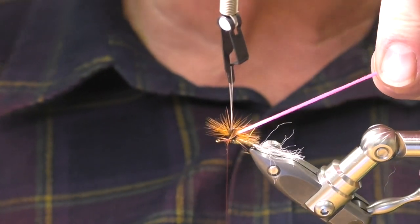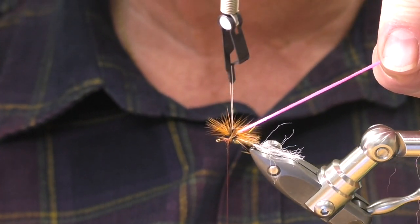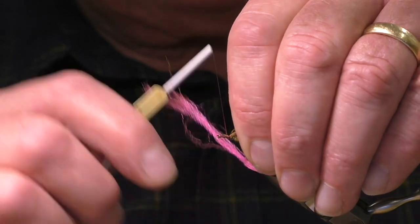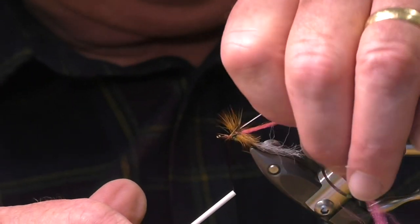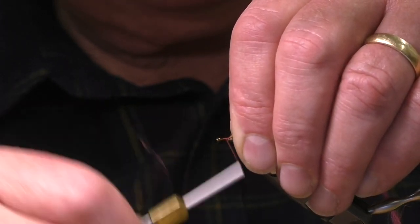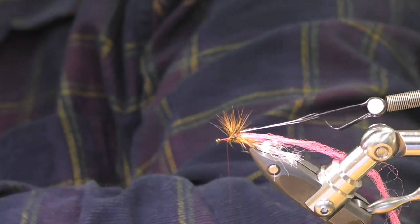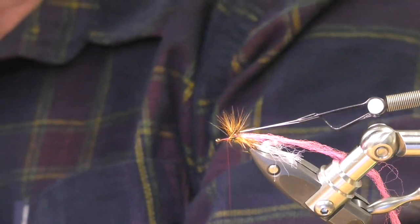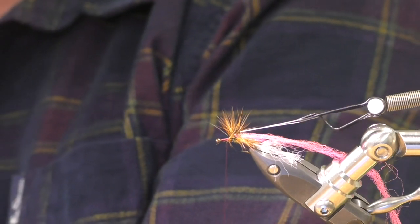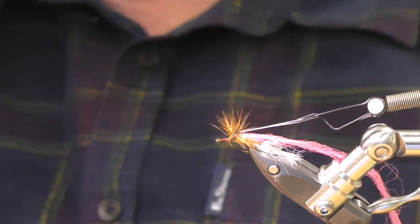We've got the sighter there and you can see where it's coming out. Imagine when we pull that over where it's going to be. We should name this the old boys one, shouldn't we, for those of us who can't bloody see anymore. It's a better catch fish, I'll tell you that.